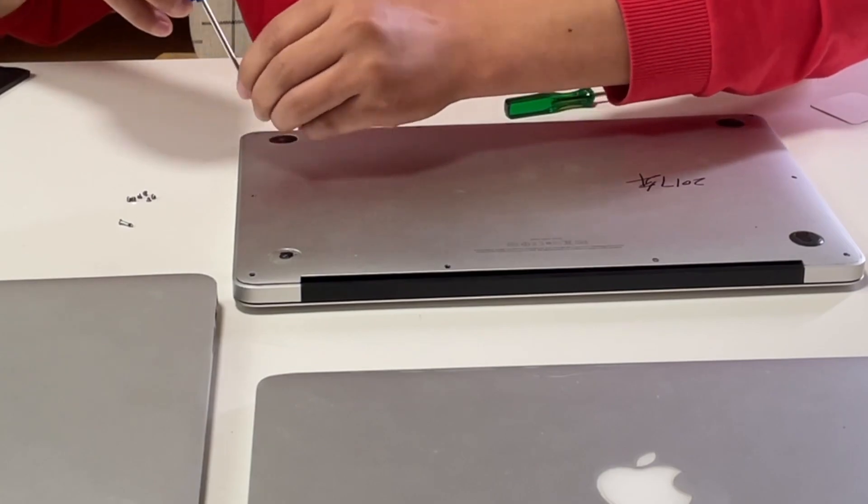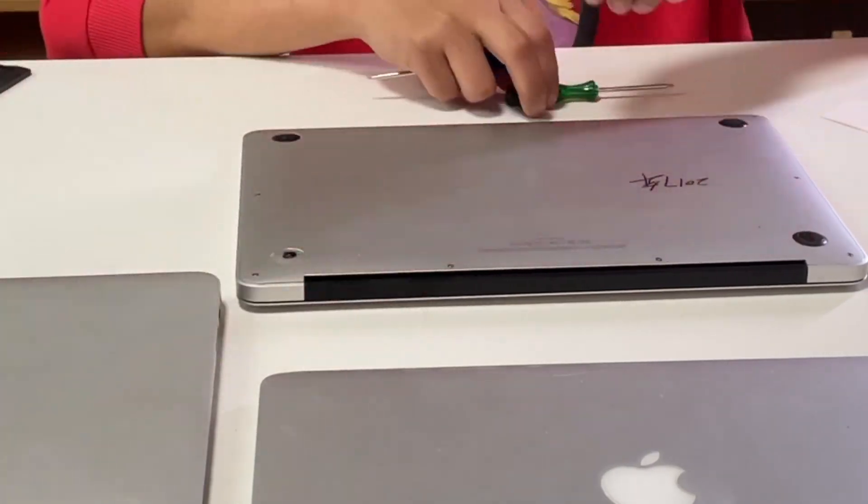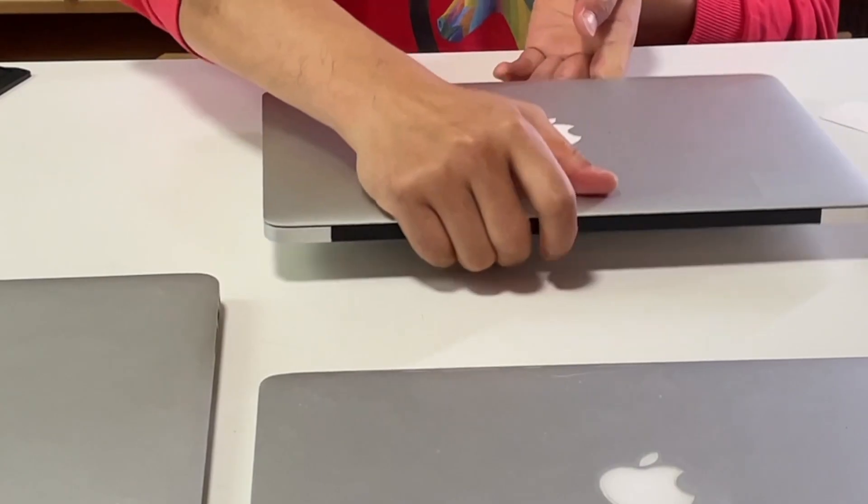After replacing the battery, we need to test if the touchpad, keyboard, and display can work properly. And now you're good to go.